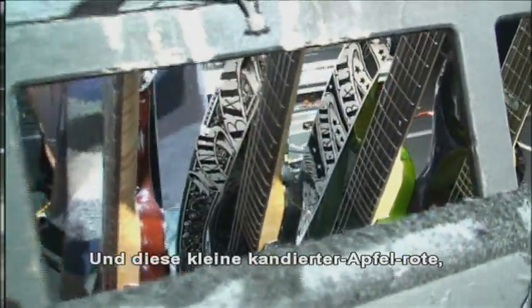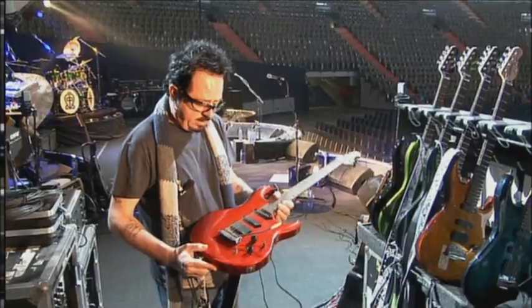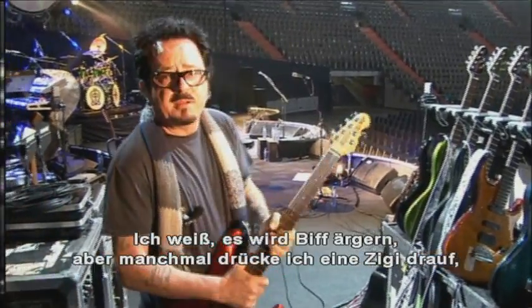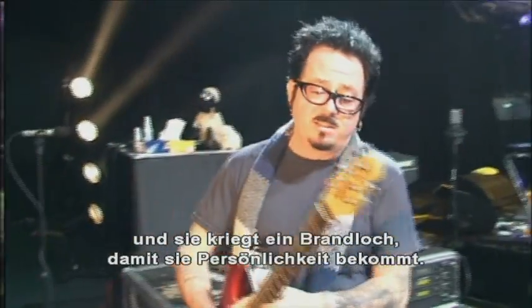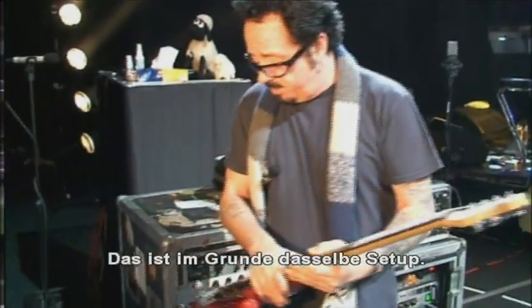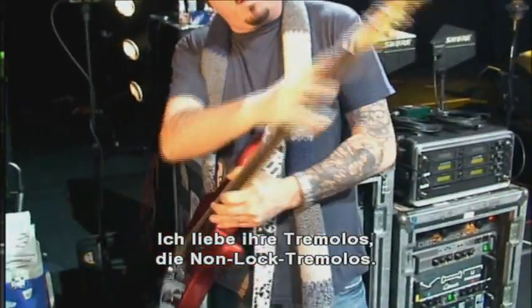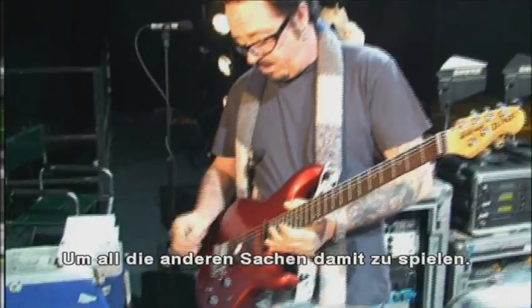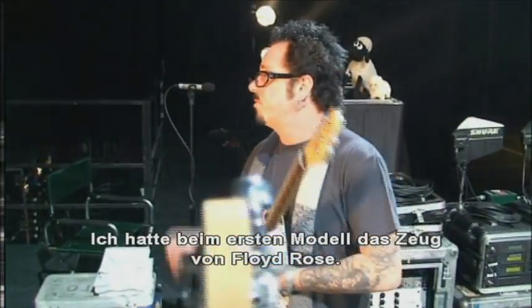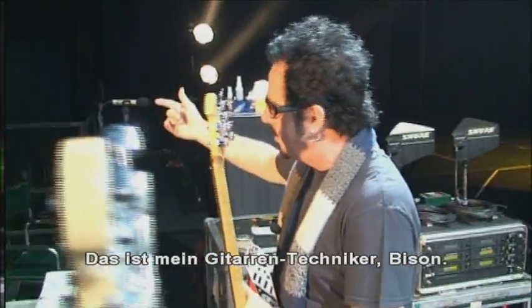And this little red candy apple red guy — this is sort of like the spare to that, which is also one of my favorites. Sometimes I put a smoke up here and it's got a little burn mark on it, so there's a little personality. I love the tremolos that they have, the non-lock tremolo. I used to have the Floyd Rose stuff on the first model. Bison, come over here and say hello — this is my guitar tech, Bison.